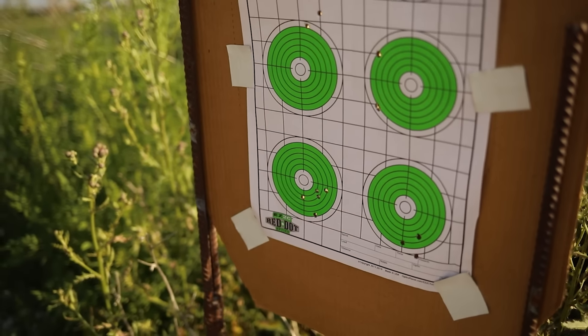I shot a like four-thousand-dollar AR a couple of days ago and that performed really well, but this one is hanging right in there.